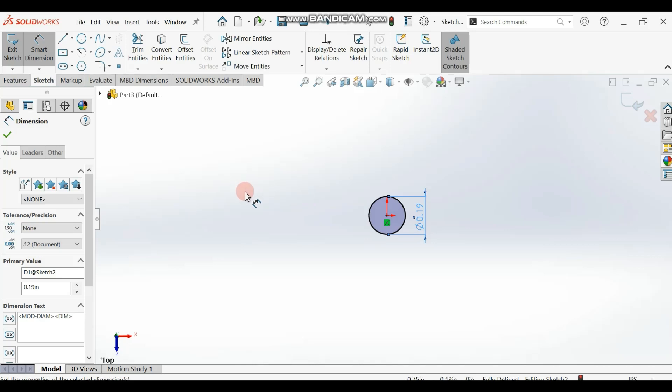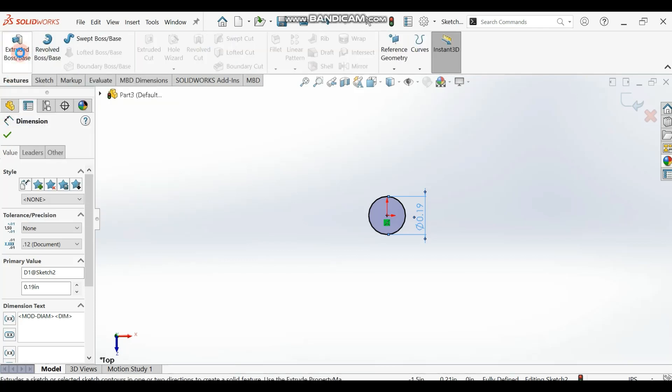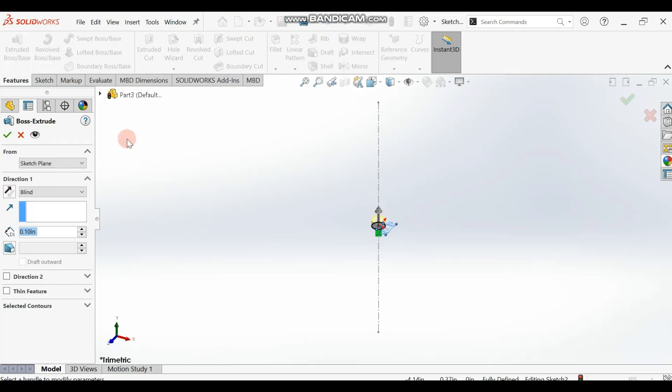Since we have something like this, we extrude. We extrude the circle by 1 inch. Go to Extrude Boss/Base and extrude the circle by 1 inch. Add your value, then click OK.